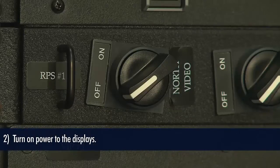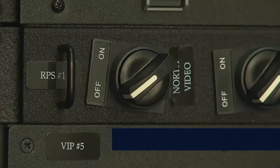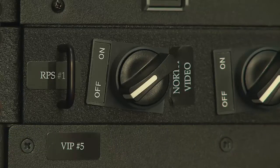Next, you'll want to turn on power to your displays. Now power can be in a couple different places. It can be just a circuit breaker, it can be a standard light switch, or in some cases there are rack mounted remote power switches like you see here that will turn power to your display. So let's flip that on.